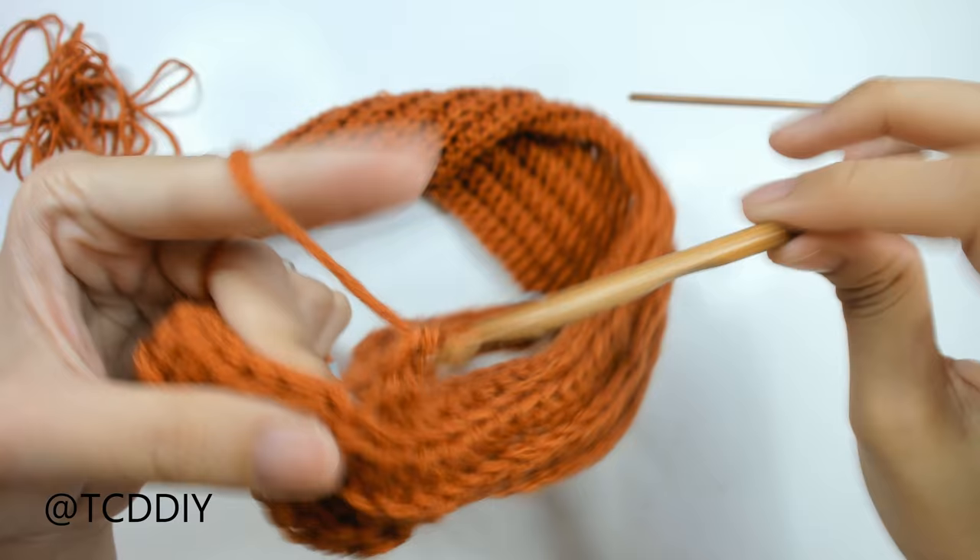For the top shoulder seam: insert your 6mm hook into the loop right before the first loop of the collar chain so there are no gaps between the collar and the sleeves. Pull through, chain up one to secure, then continue single crocheting through both panels all the way to the cuff. Switch to the 4mm hook at the cuff, then cut and tie. Do the same on the other side, making sure all seams face the same direction.